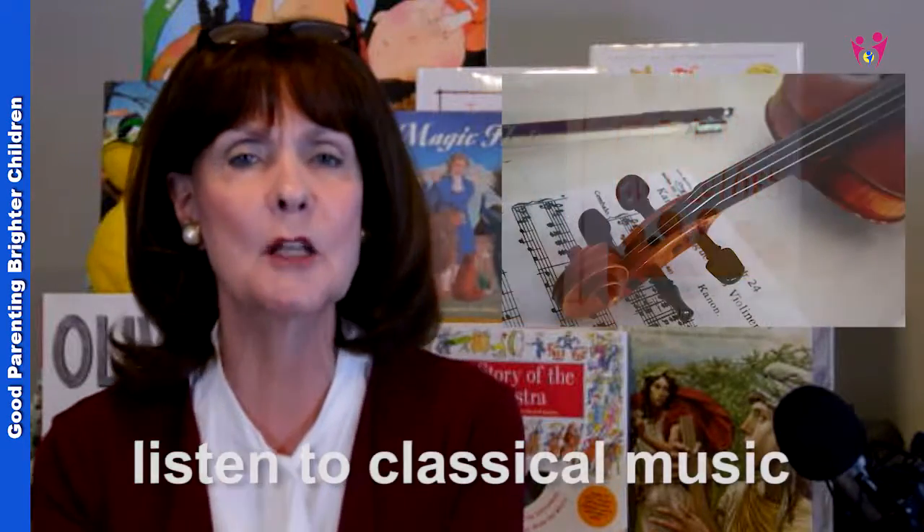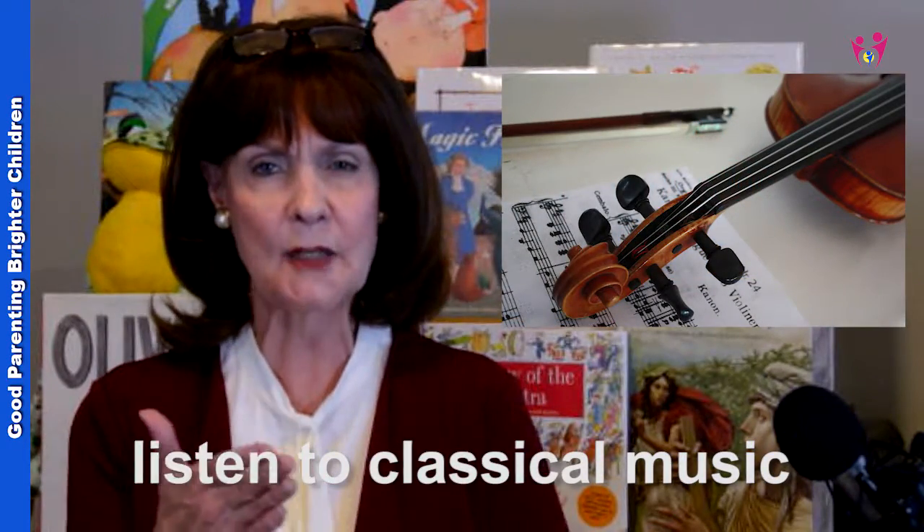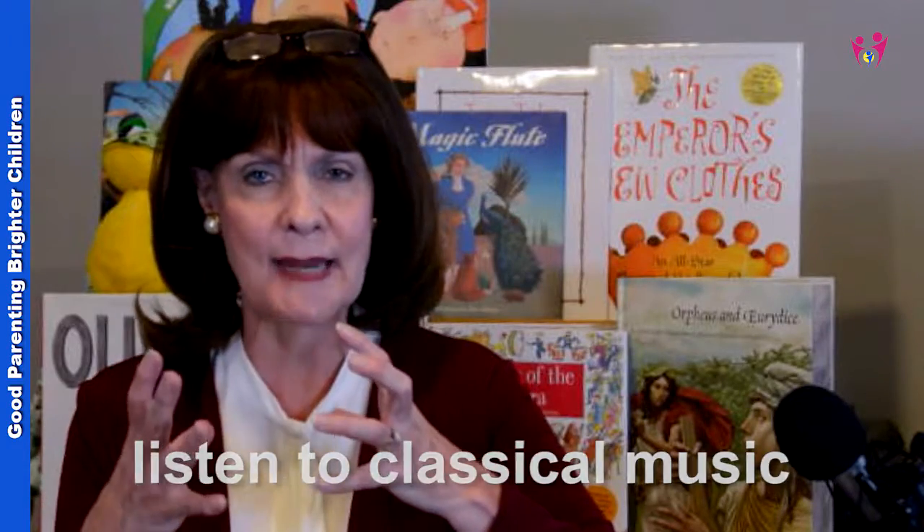Another thing is to listen to classical music for ten minutes. Probably because of the complexity of the music, it really helps to put your brain on fire and have it work on all cylinders. I would listen to music from the Baroque or Classical period — something from Handel, Bach, Mozart, or Beethoven. One of my very favorite pieces is Beethoven's Violin Concerto in D — it's absolutely incredible. I've heard it played in malls and I just have to stop because the music is so stunningly beautiful.